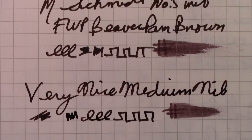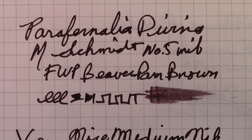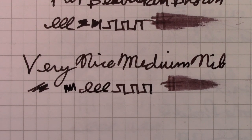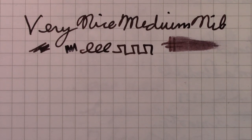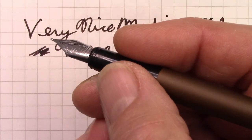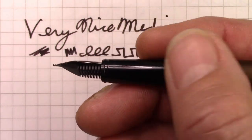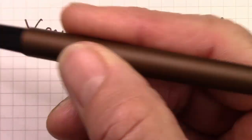This writes very consistently. Here's my first writing example, and here's the second — as you can see, it's consistent. I've written a few letters with it and it's worked spectacularly page after page, which is something you have to give kudos to the design of the pen and how they've used that Schmidt nib and feed in their own section design, or at least as far as I can tell.